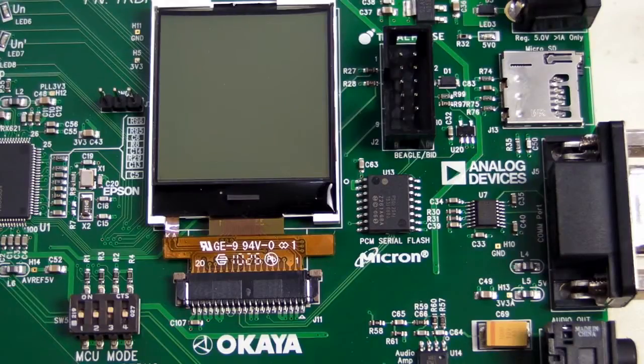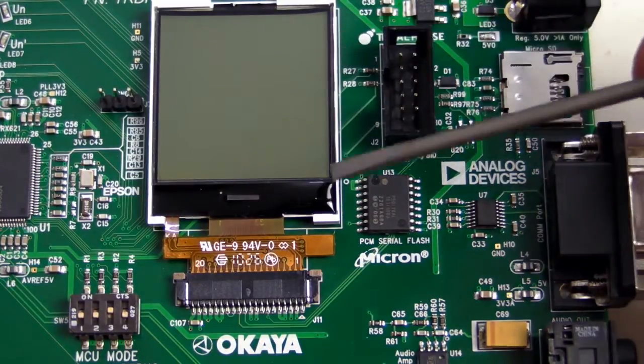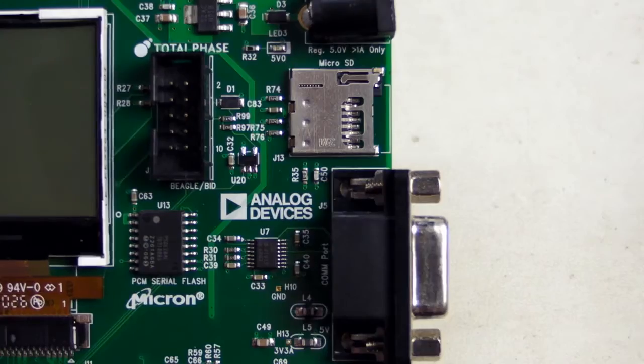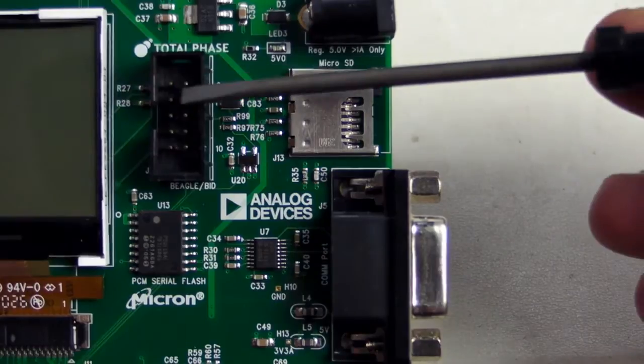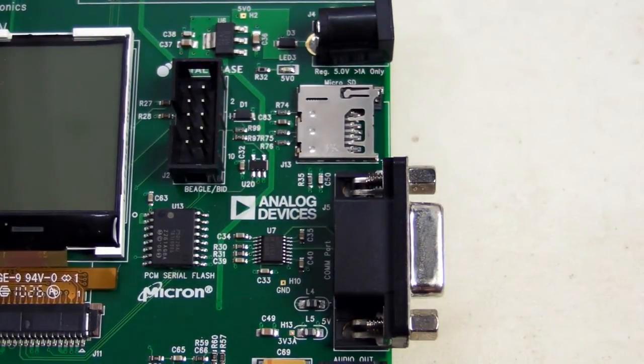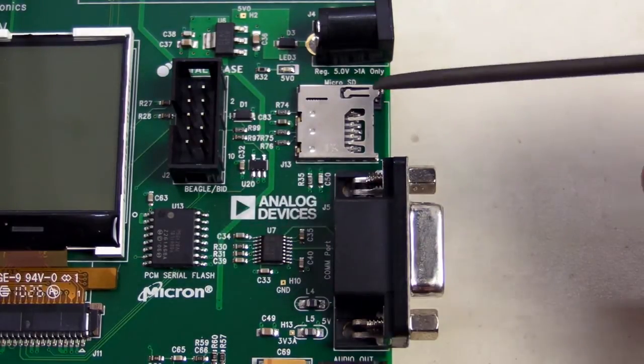No development board is complete without a display solution so you can do a user interface. They've got a very nice full dot matrix AKEA display. And thoughtfully, they've provided a Total Phase Beagle board compatible interface connector, so you can hook the board up to a Beagle board serial decoder — really handy when you're trying to troubleshoot serial protocols. And we've got external serial flash as well.